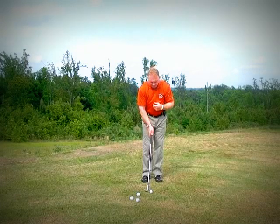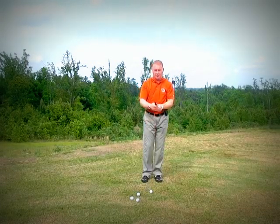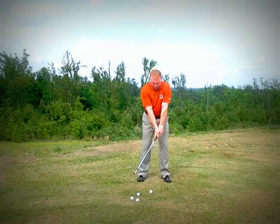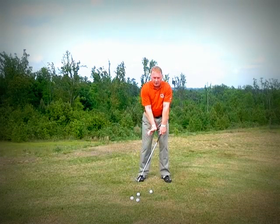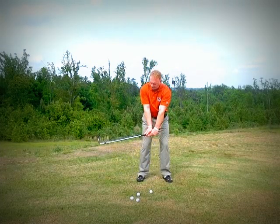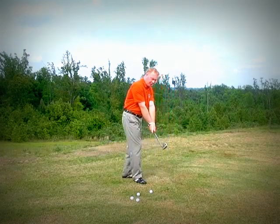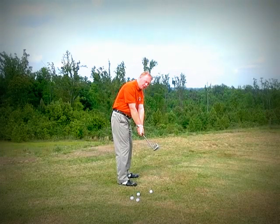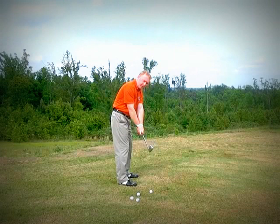The last one, which I tend to use with some people who have problems squaring the face, is what I call right wrist cock down. That means my right wrist is pushing down. When I do that, you'll see that from the down-the-line angle the face actually gets a little square, or slightly shut — it's not extremely shut.